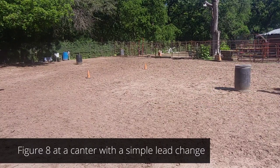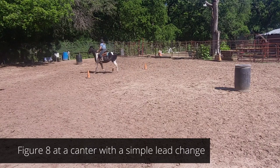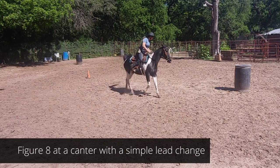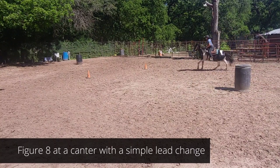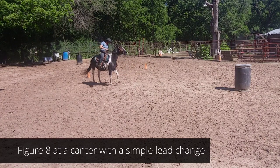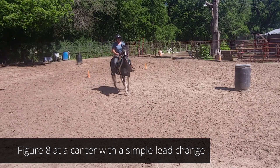It's a lot harder than you think to do a simple lead change. Trot through the center. That was kind of ugly — totally ugly. But I'm really using the inside of my legs — I'm even losing my boot there. Simple lead change — that's a whole lot.